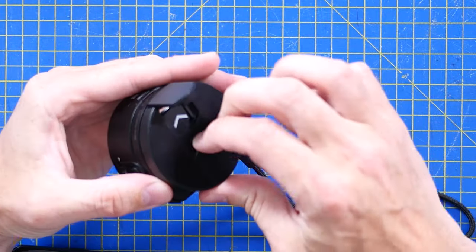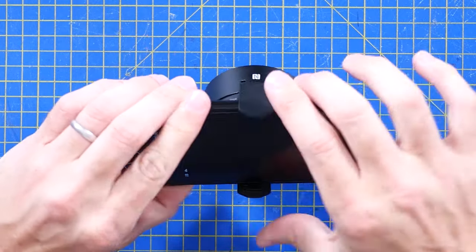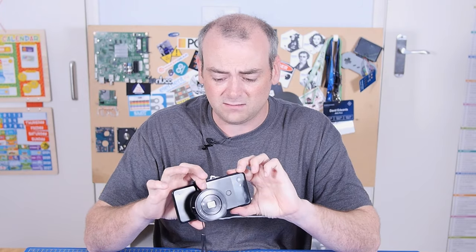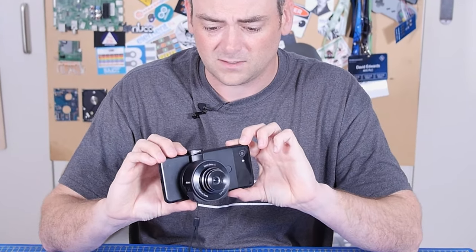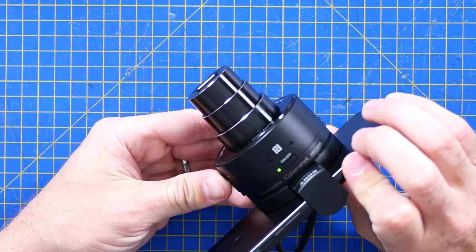This little clampy bit sort of spring-mounts onto your phone, and then you can pair these and they communicate using direct WiFi. You can use this like it's a proper camera. It works pretty well. And the optical zoom, which is a little bit hard to control, but looks amazing.